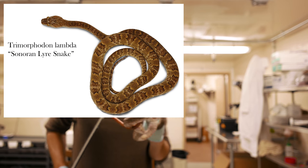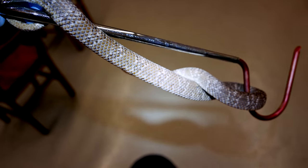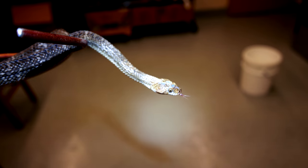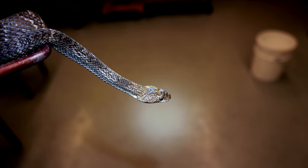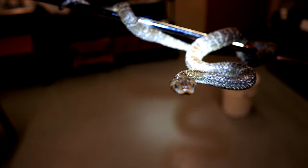It's a rear fang colubrid that you can find in the southwest United States. The venom from these guys is not really that dangerous to people — we consider these snakes more or less harmless. But we still don't really want to let them bite us, and that's why you see me using the hook here. The purpose of this snake being in captivity is to get the venom from it, so it doesn't really make sense to have him waste that by giving us a defensive bite.